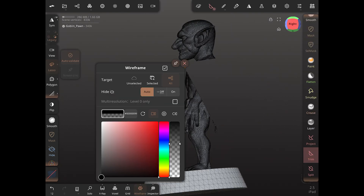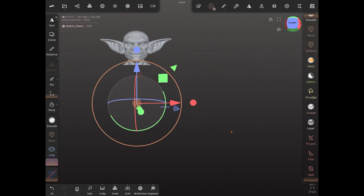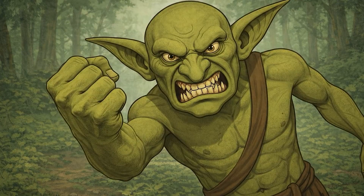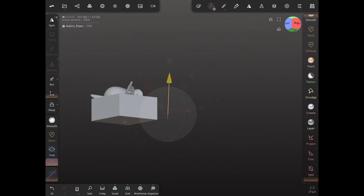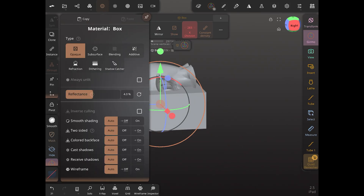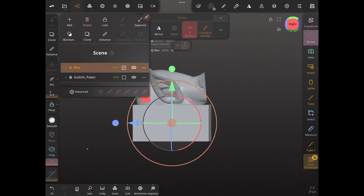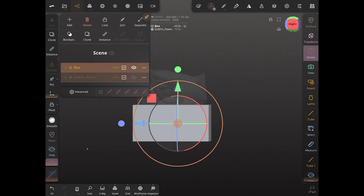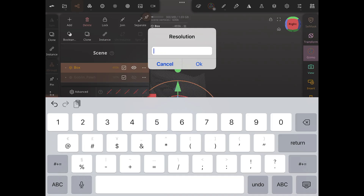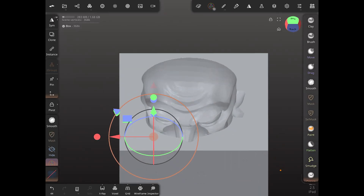Now we're going to import our goblin into the scene and slice away the rest of his body so we just remain with his head. Once we do that, we position it inside our box. I like changing the opacity on the box so I can see exactly where the goblin head is going to fit and what our reverse mold is going to look like. Once I'm happy with that, I turn the goblin invisible, keep the box visible, and do a box remesh. What I'm left with is basically a negative imprint of the goblin — and that's how we make our mold.